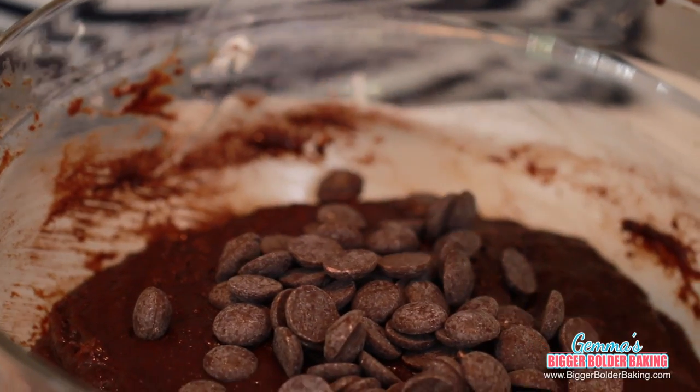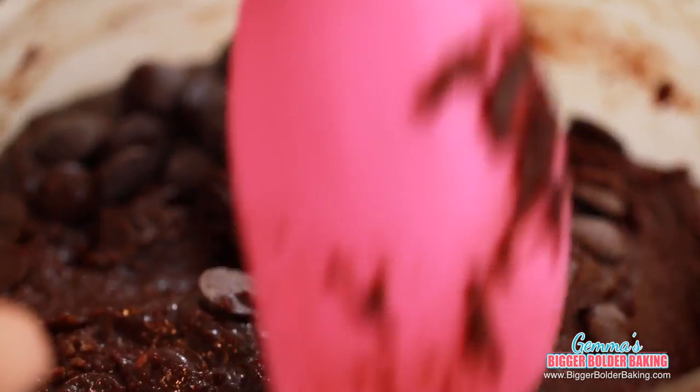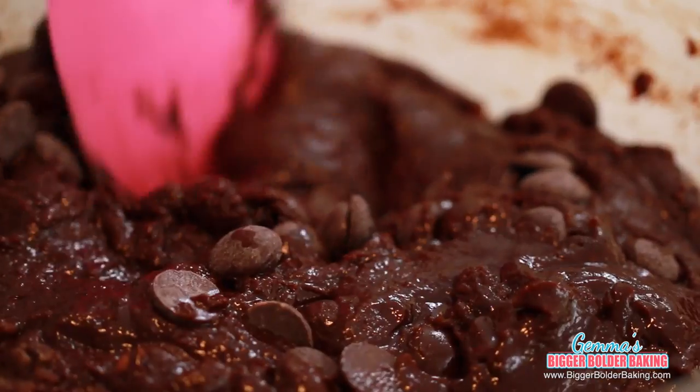When your brownie batter is mixed, lastly we are going to fold in some lovely chocolate chips, because a brownie would not be a brownie without chocolate chips. You can probably see by this recipe that it's one of those really fudgy brownies — it's my absolute favorite brownie recipe.